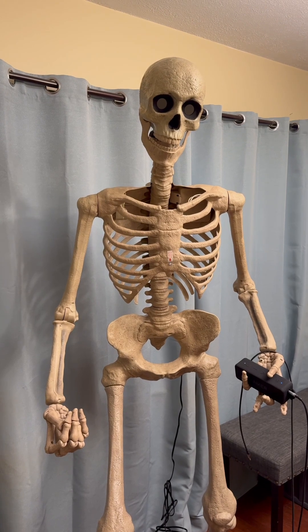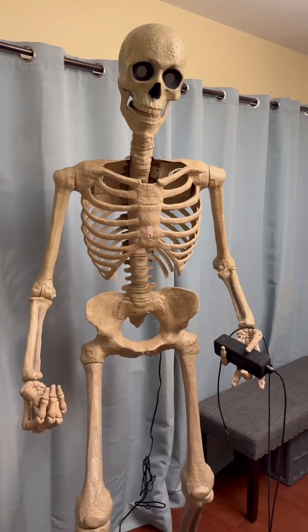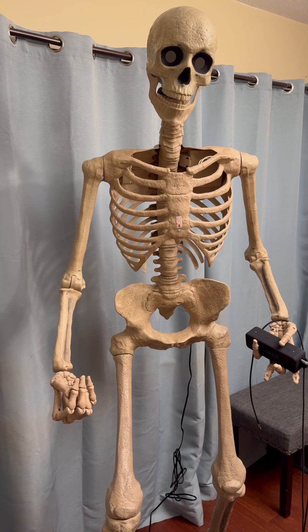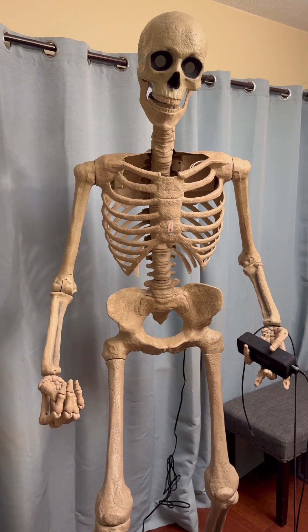Here I have my assembled Ultraskeleton from Home Depot. You can see that he's holding an external speaker, but it is not plugged into the back of him right now. I'll turn him on at the outlet, and you'll hear what the internal speaker sounds like — it's just a little 3-watt speaker that's in his chest.